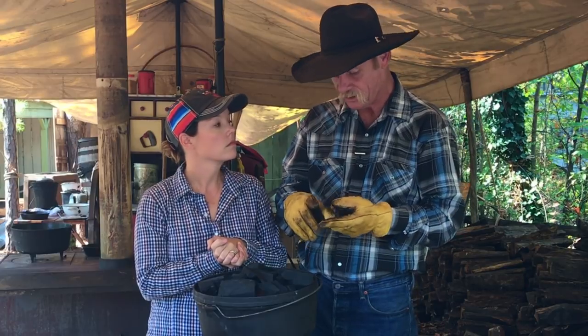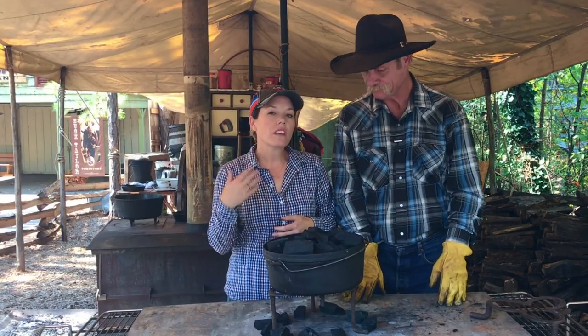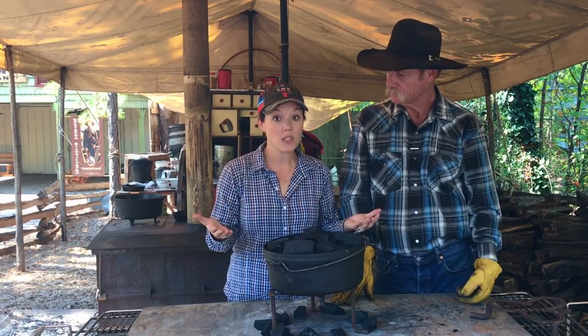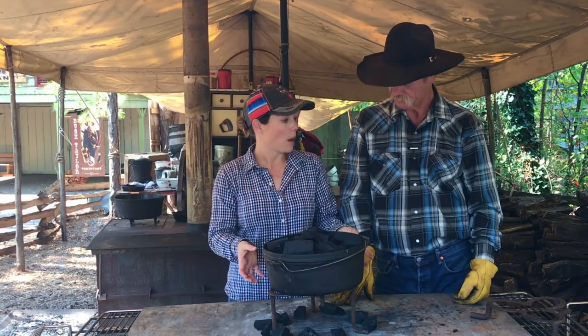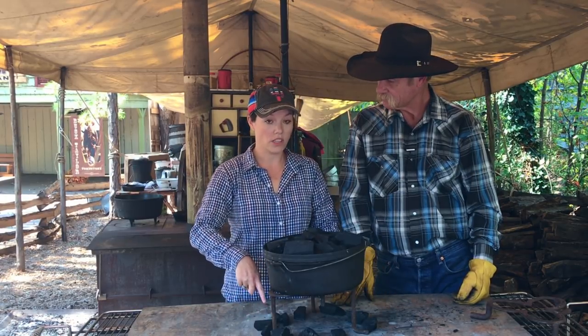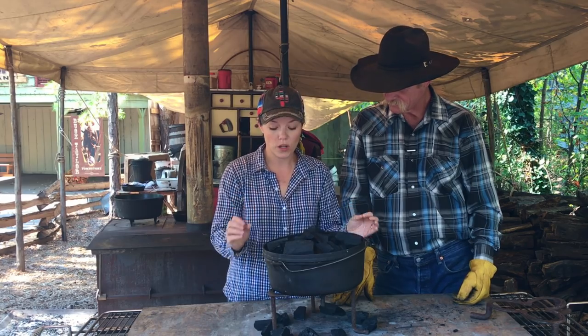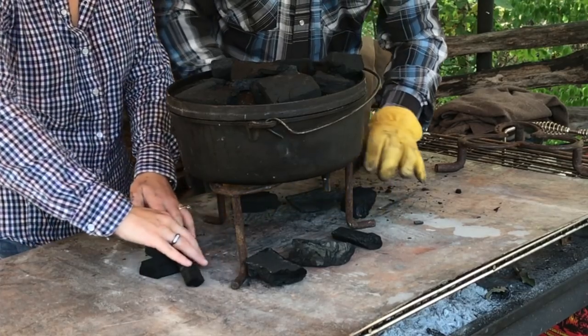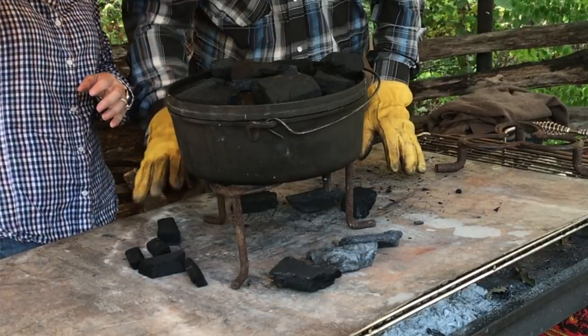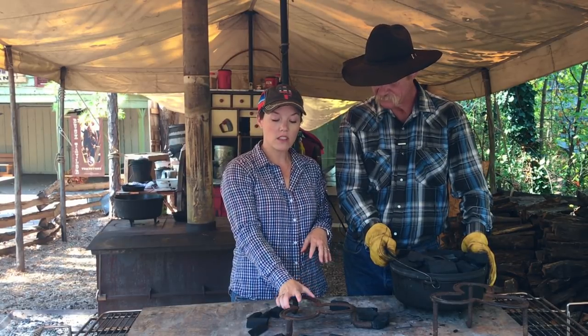When would you use a tall trivet? Pie, cake, brownies, anything you want to bake slow — like biscuits, bread pudding. The more moisture you have in a dish, the slower you want to cook it. If it's really windy, you need to slow down your heat a little — pop it off the heat a little. Another way to regulate heat, along with using a trivet, is the position of your coal ring. If we were cooking with mesquite wood — a really hot-burning coal — you might back your circle out a bit to dial down that heat.